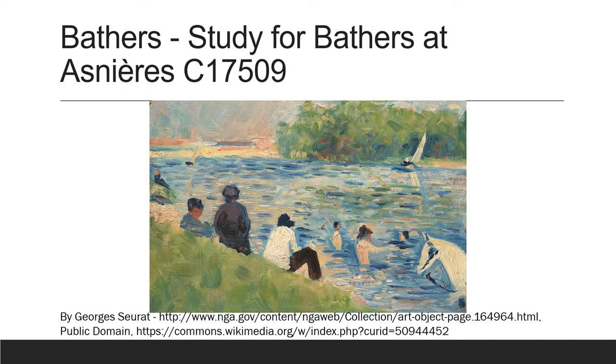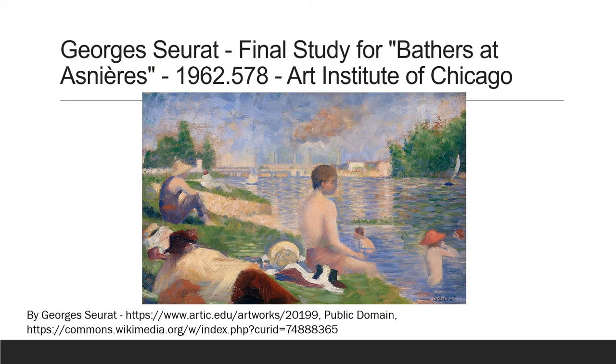But George Seurat wanted more. He wanted more detailed color, something that would sparkle, or seem to sparkle anyway. The painting starts to get a little more detailed. This was one of his first paintings that he exhibited — it's in the Art Institute of Chicago now.